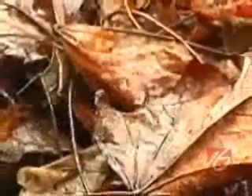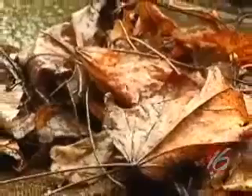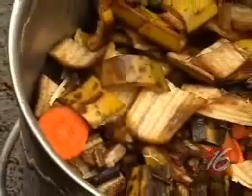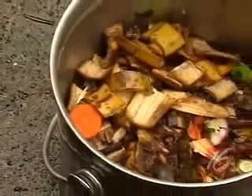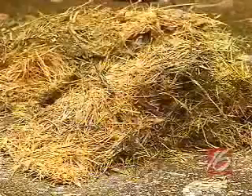Your carbon materials — think of brown and dry. These are materials like dried leaves, dried grass, straw, hay, or paper, and I use shredded paper. For nitrogen, think of green and wet, like fruit and vegetable waste from your garden, or fresh-cut grass from your lawn.